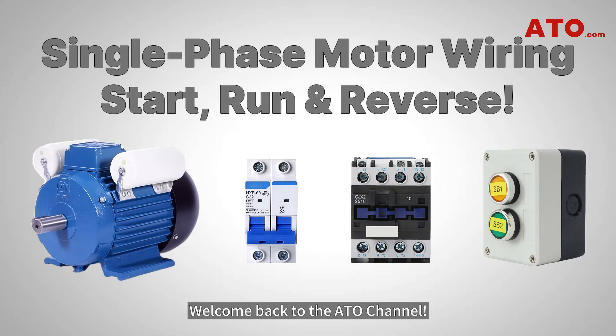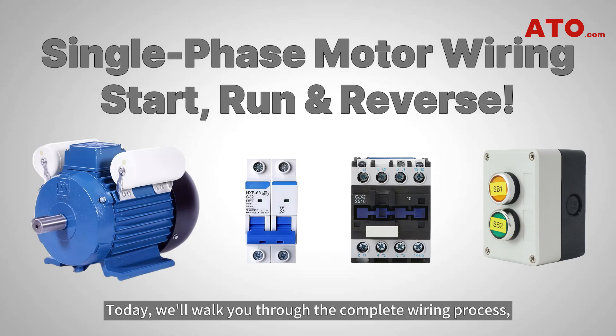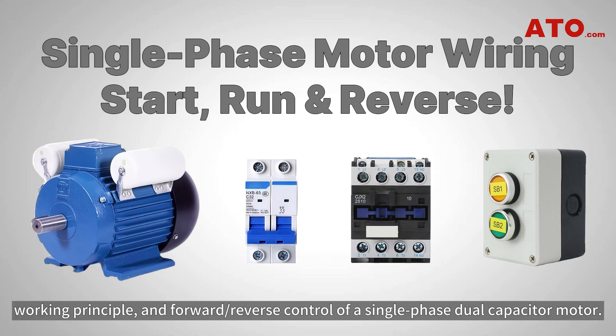Welcome back to the ATO channel. Today we'll walk you through the complete wiring process, working principle, and forward reverse control of a single phase dual capacitor motor.